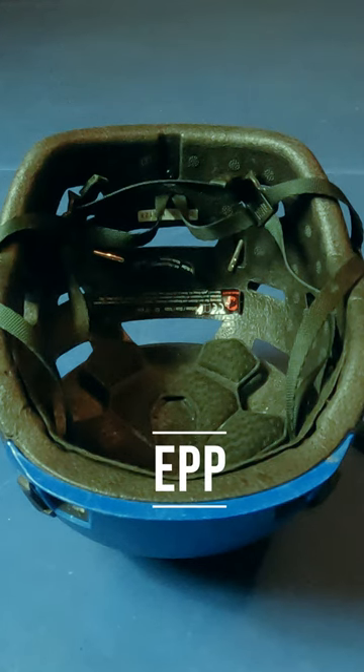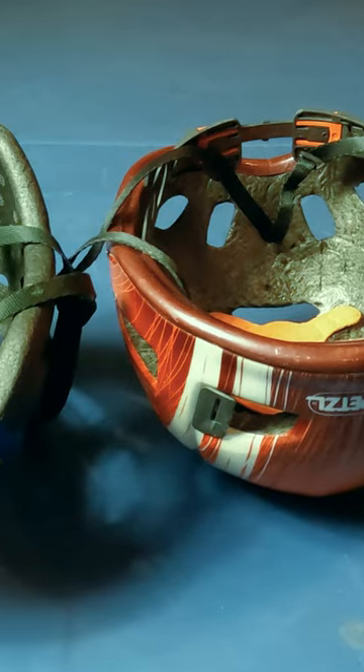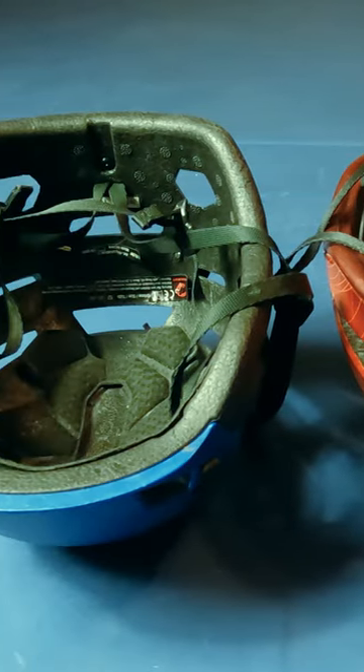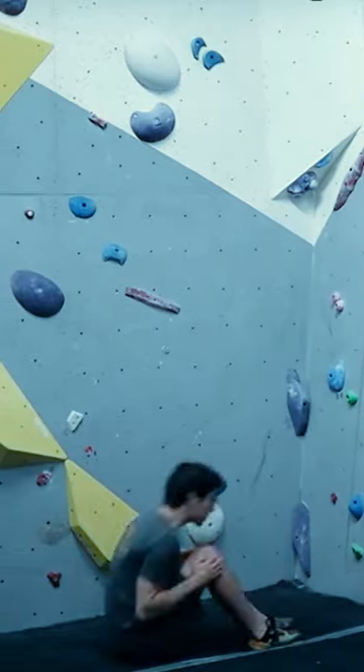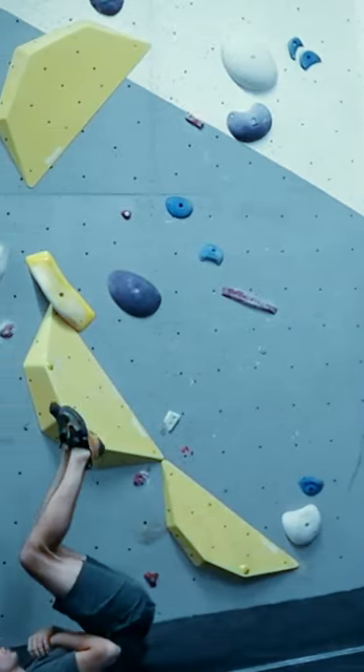Do you want EPP or EPS foam in your climbing helmet? EPP foam is denser and more rubbery, and therefore it is heavier. It is designed to absorb and distribute the energy of an impact, like a climbing gym floor.